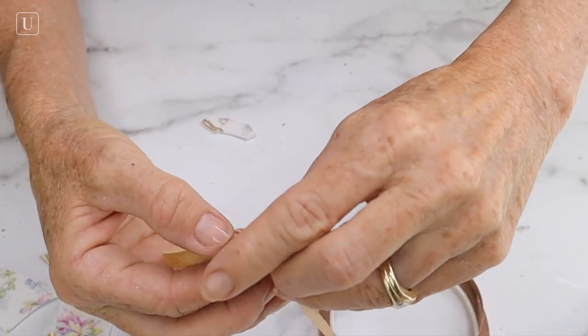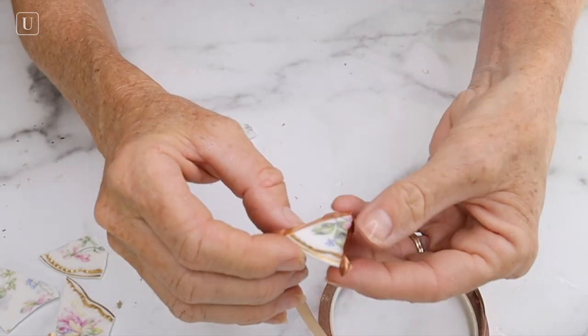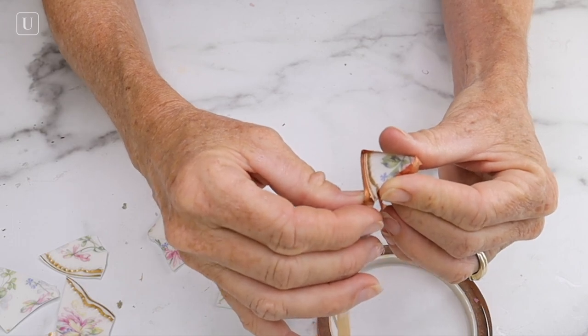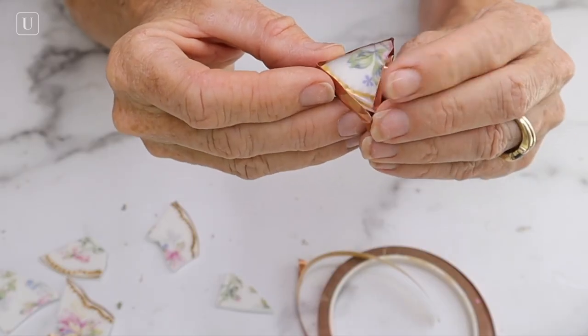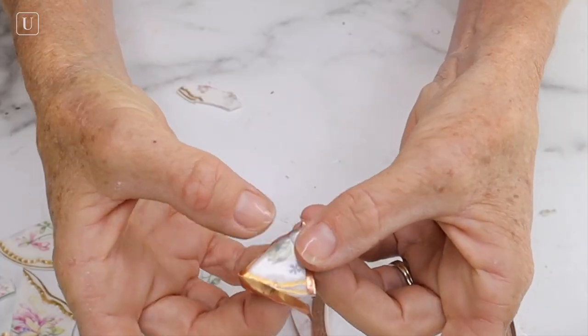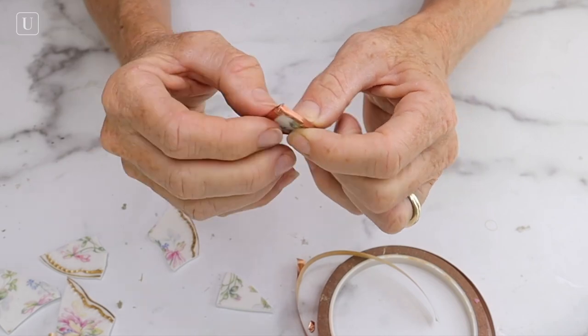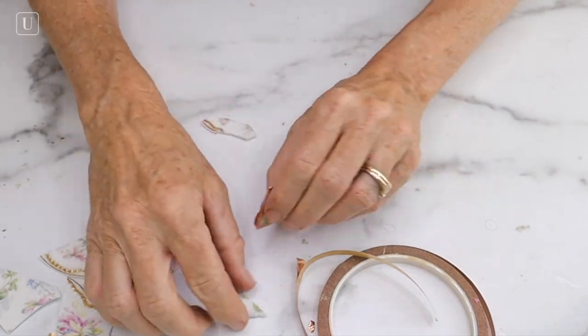As soon as you get your copper tape covering the entire piece of china on the edge, you're going to overlap the last part to go onto the other side and then trim it. Then you're going to gently push down all the copper tape that's sticking up on both sides and continue doing that all the way around until you get the top and the bottom completely pushed down.